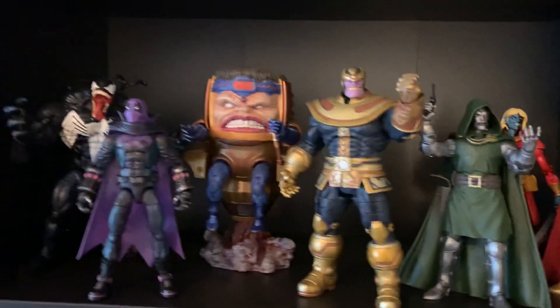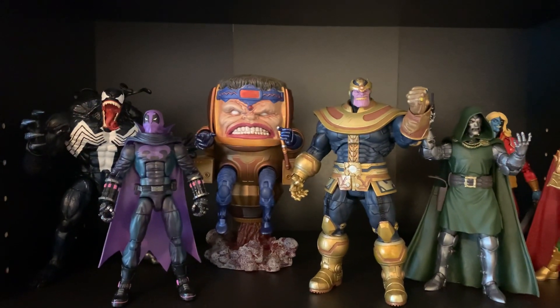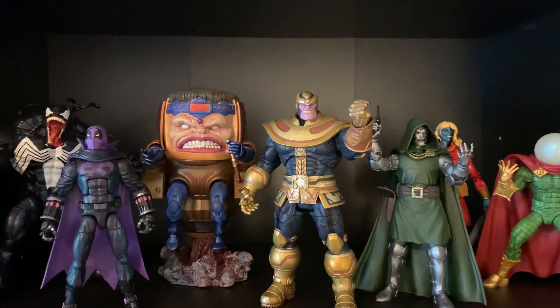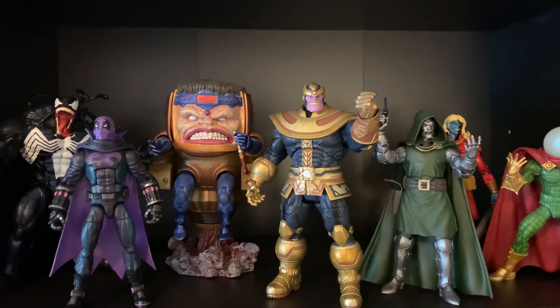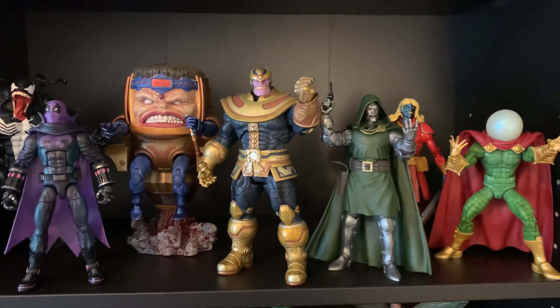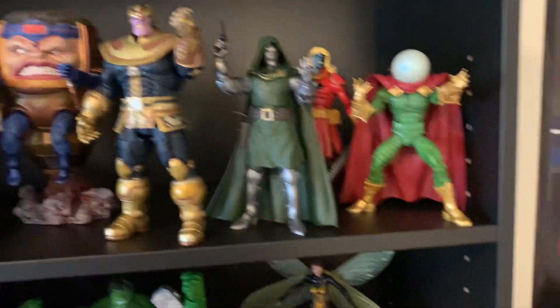A lot more villains I need to get. I've been seeing the Red Skull, Dormammu, and Lady Deathstrike in stores. The Red Skull and Lady Deathstrike I know I need to get — I need to just bite the bullet and pick those up. The Dormammu I'm not sure about. I'm still on the fence of whether I'd rather have the Dormammu Build-A-Figure. I think it would look better, but anyway.